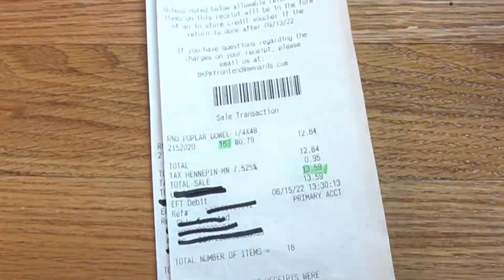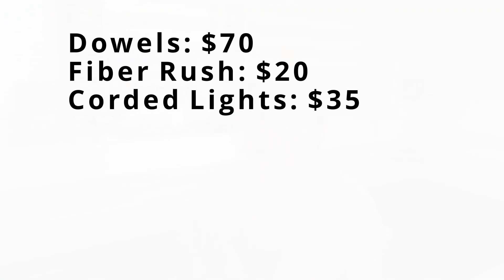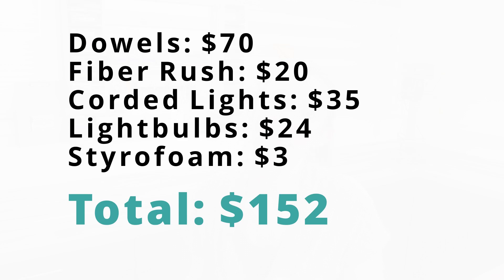Finally, I decided I had enough dowels. 20 plus 16 plus 11 plus 16 plus 20 gets me 83 dowels, costing a total of $70. The fiber rush was another $20, plus $35 for the cord of lights, and $24 for the bigger light bulbs for the corded lights. Oh, and the styrofoam bulb was like $3. So, $152.